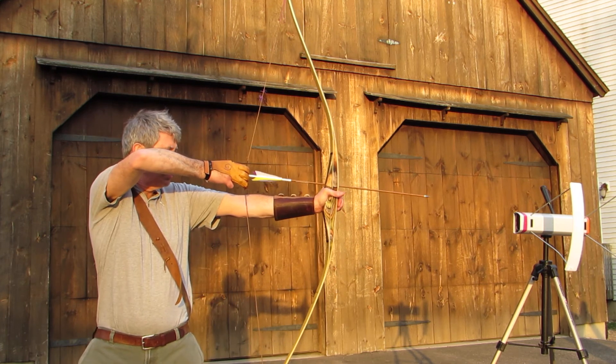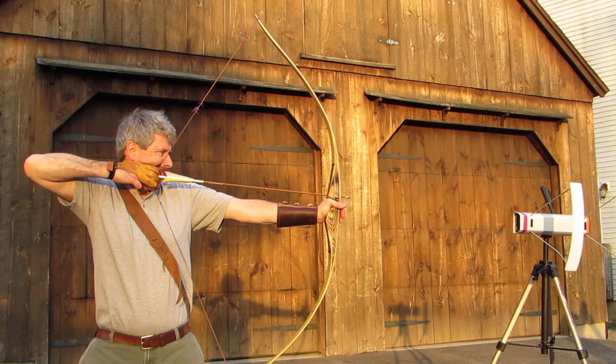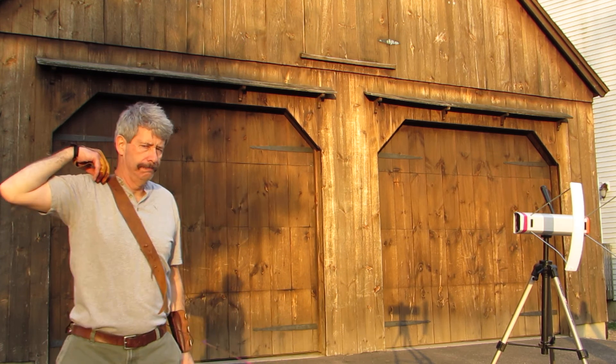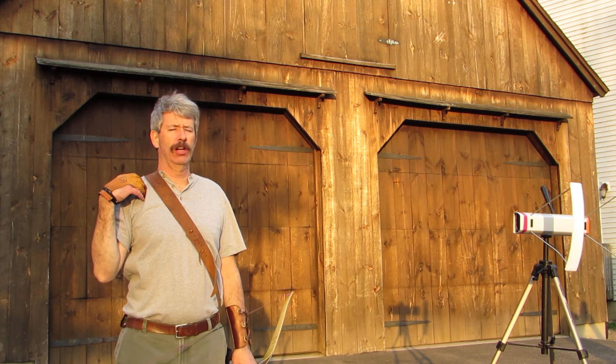Must have got a shadow off the tree. Let's try it right through here. 184. That pretty much concludes things — not much to show conclusively.